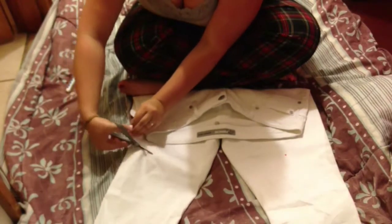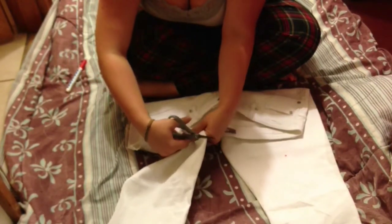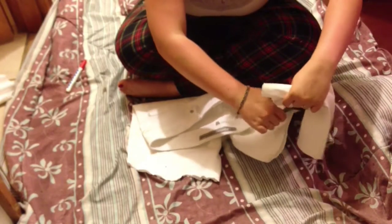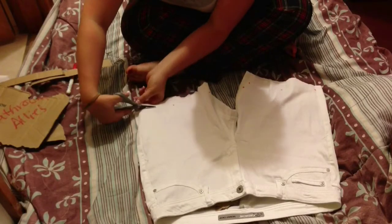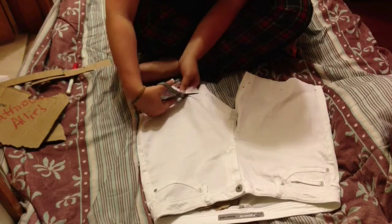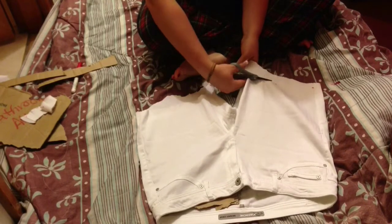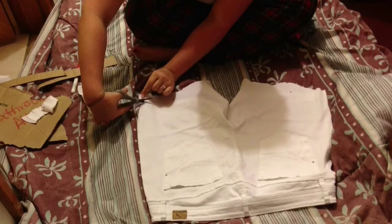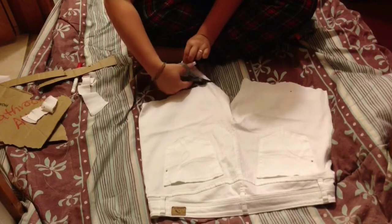It's okay if they're messy at first because you're just trying to get the long pant legs out of the way, but then we're going to even those out in a minute. So now you're just going to stick the cardboard in, and then you're just going to even out the pant legs. The top should always be shorter than the back, and when you cut the back, make it round. It'll just feel way more comfortable if they're round instead of square.